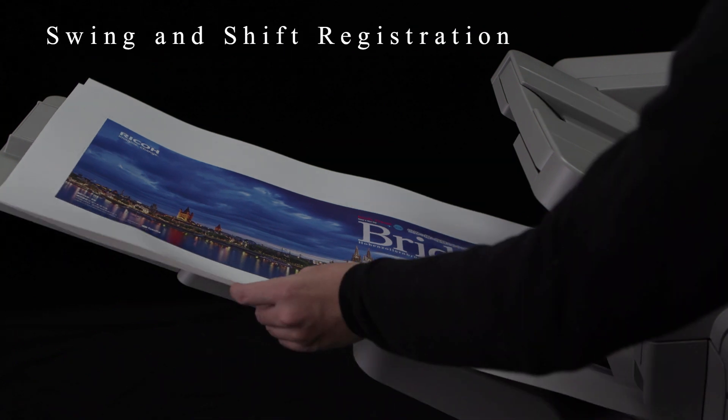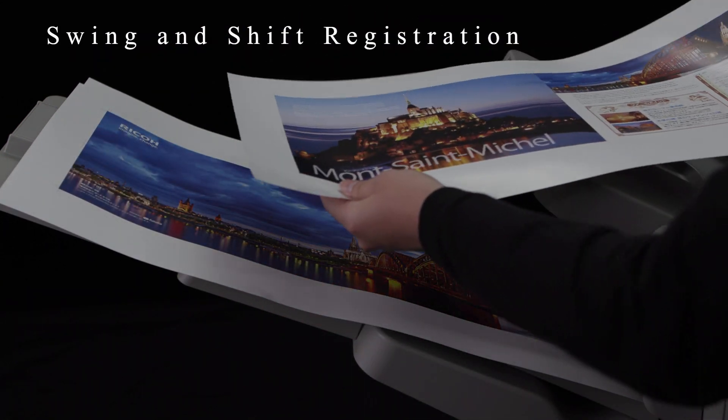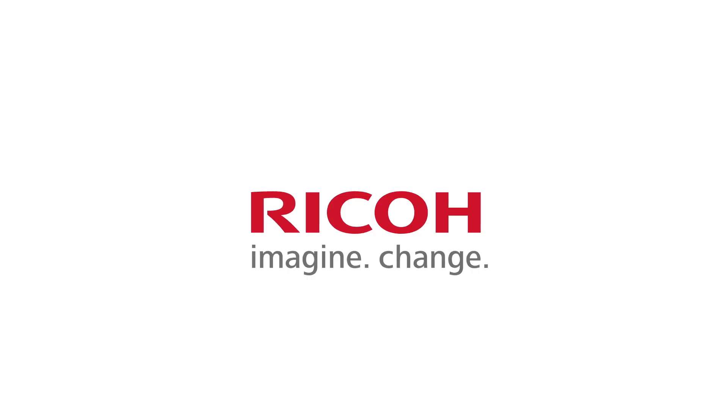Adjustment is also possible in real time during printing, maintaining accuracy.